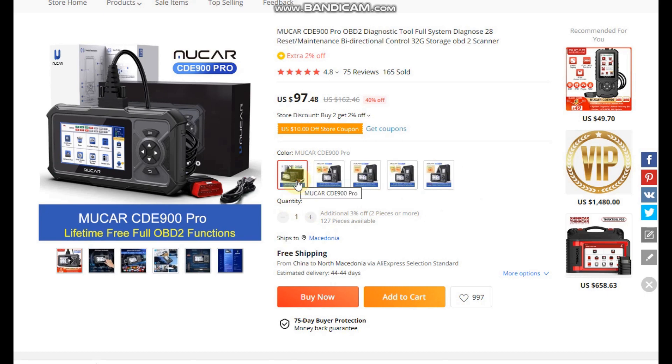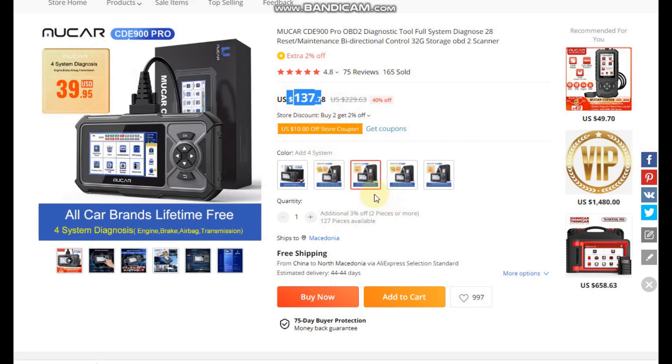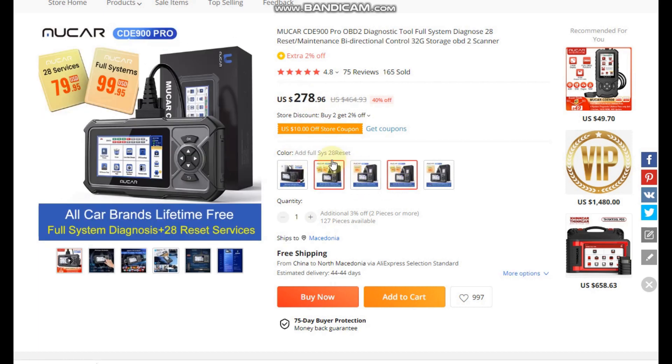The basic version which I purchased for 90 US dollars includes only the OBD2 functions. There are also options for a full system diagnosis and 28 reset functions, or a full system diagnosis only. The most expensive option provides full system and reset functions for all car brands with the ability to expand further for specific car brands. As I mentioned earlier, I bought only the scanner without extended software to avoid paying the import tax.